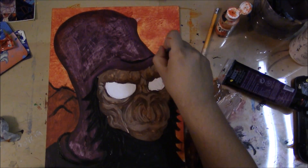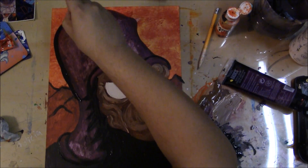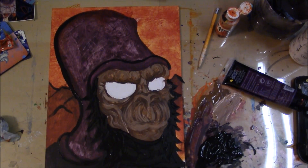Right here I'm using a matte black. Because later on I'm going to hit it up with some Sharpie marker, and that thing is glossy as hell. So it's going to pop out real nice against the matte black.